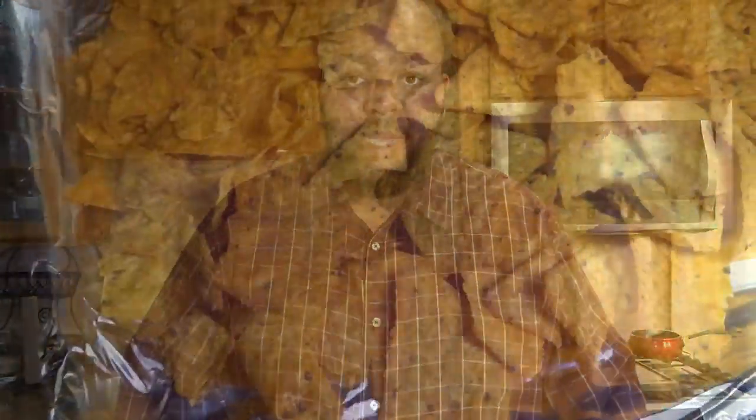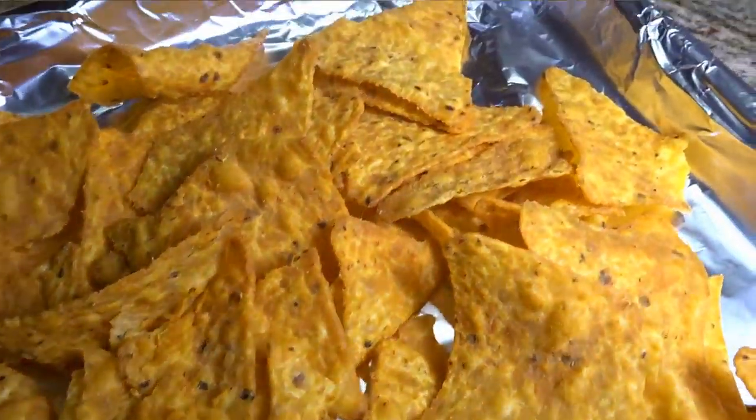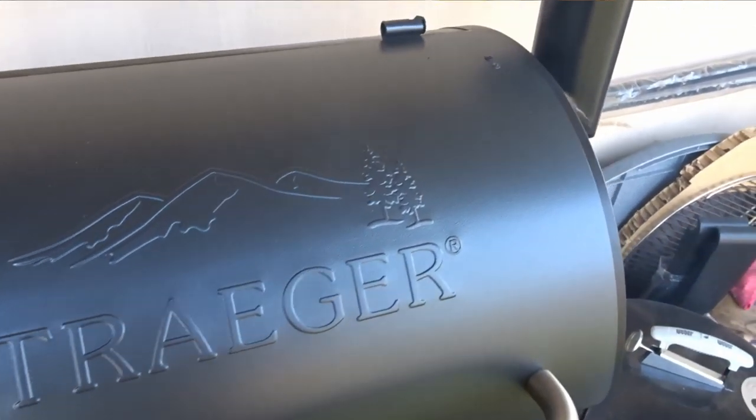Now that I have my Doritos on the pan, time to get them outside on the Traeger. What I normally do is I typically do these in the oven at about 400 degrees — I put the chips themselves in the oven to firm them up just a little bit for about 10 minutes. Unfortunately on the Traeger, there is no 400 degree setting. There's 375 and there's 450, so I'm going to err on the side of caution and put it at 375 for about 12 minutes.